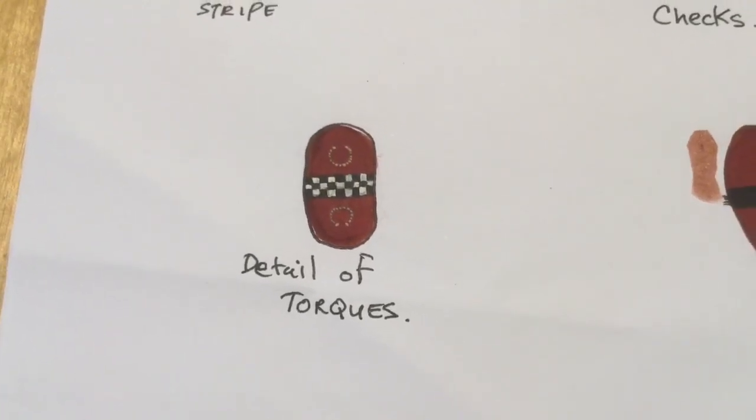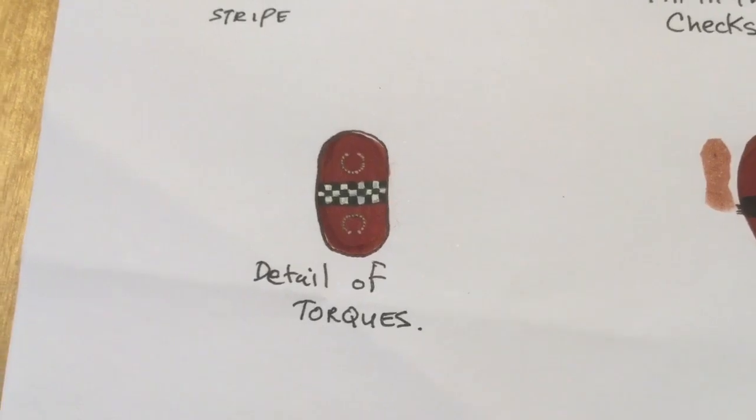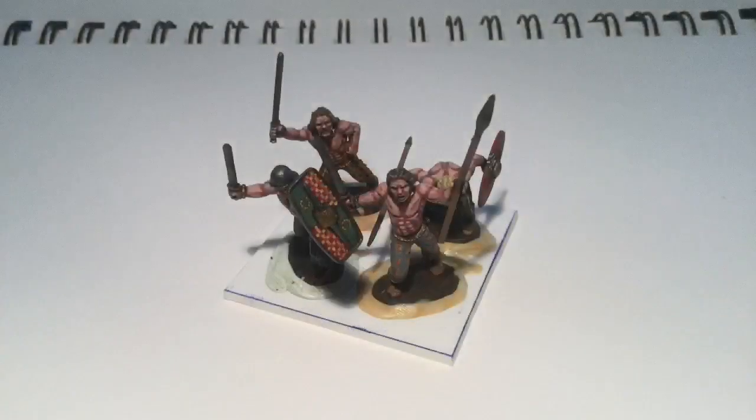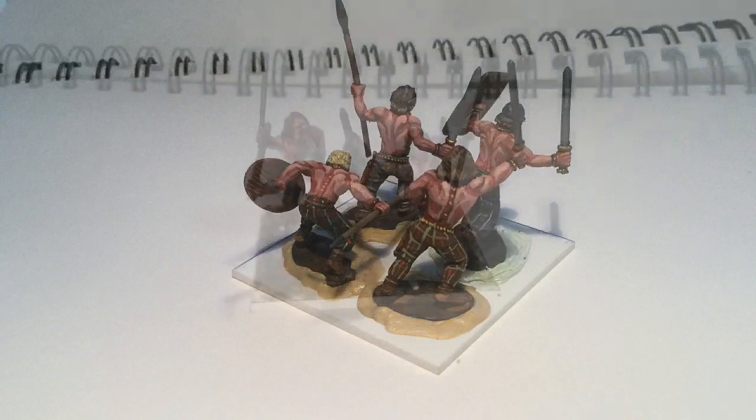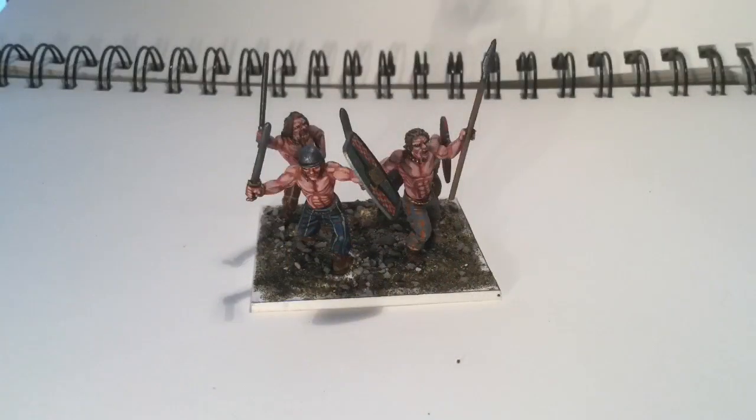Here I've mounted the four figures on a 50 millimeter by 50 millimeter plastic card. I've put epoxy putty around the bases to blend it down into the larger base itself. Here's the reverse view from the back — I put the basing materials on there, and next up you will see them all painted, done, and ready for the table.